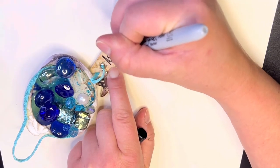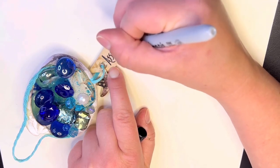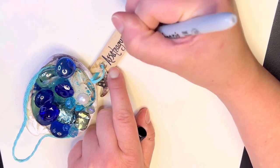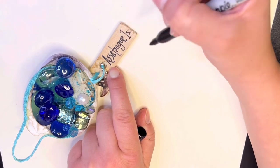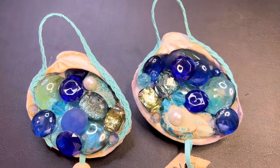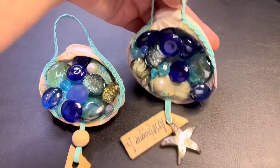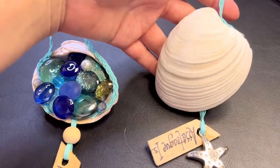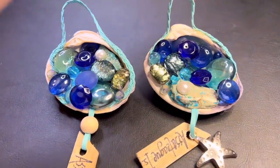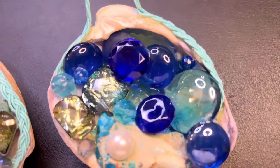These pretty little shells are from Assateague Island — have you been there? That's where the wild horses are. You can go camping there; it's really cool. Let me know in the comments if you've been to Assateague Island.